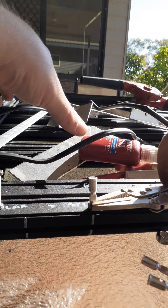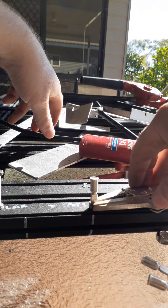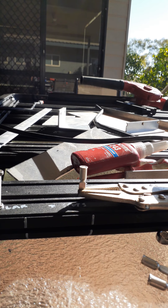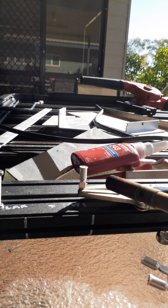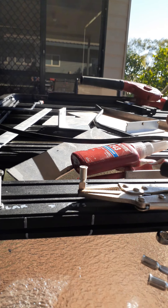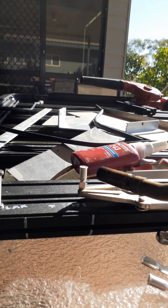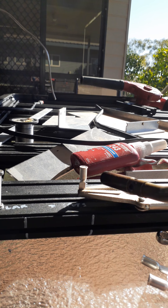We're going to heat this up with a gas torch until it gets hot enough to melt solder in. Just pull enough solder off so you can get it in there without burning yourself.